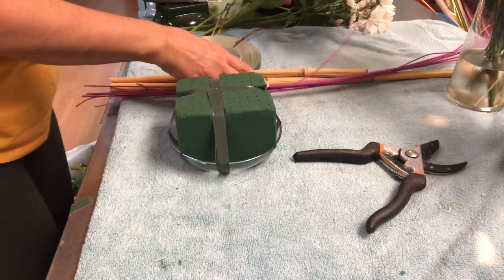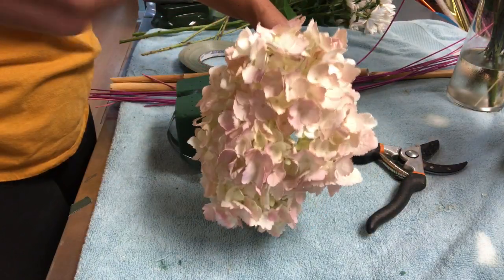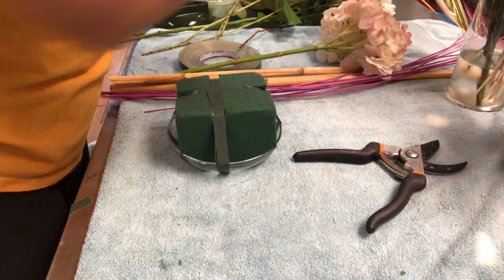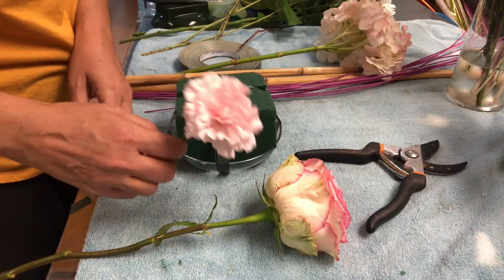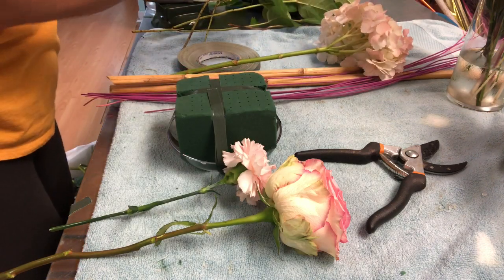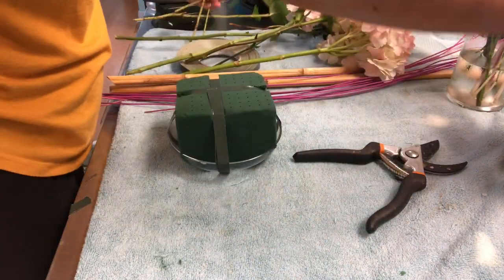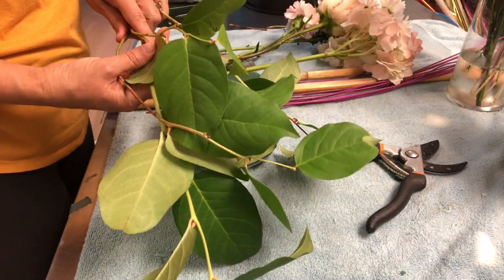The flowers I want to use are hydrangeas — blush pink hydrangeas. I spray color on them, so they were originally white. Then I have Esperanza roses, and I still have blush pink carnations. I have daisies — white daisies — baby's breath, and lemon leaf.